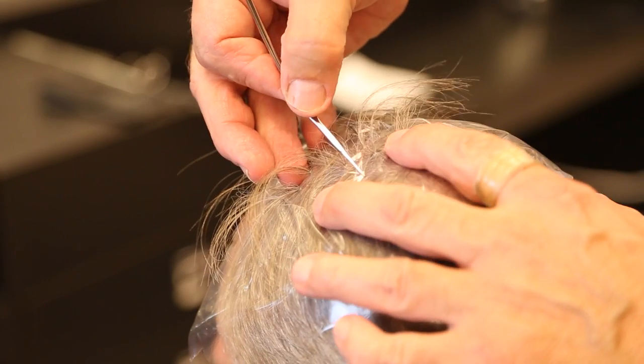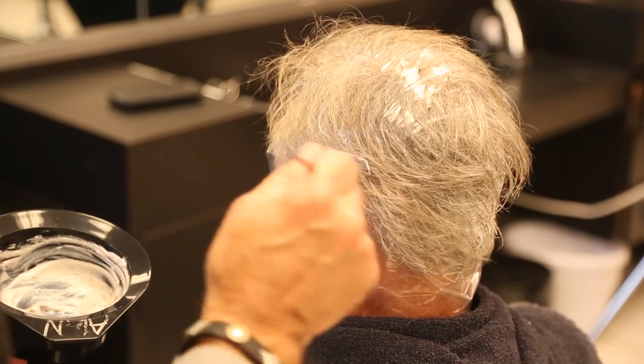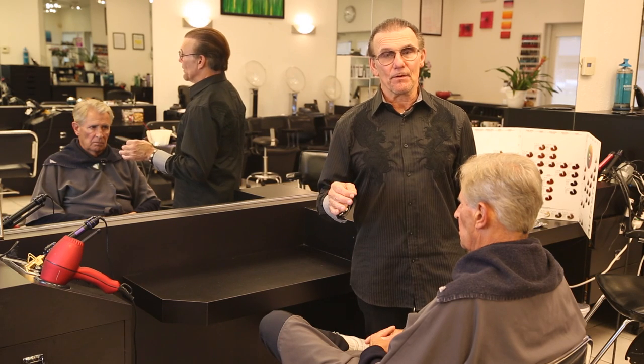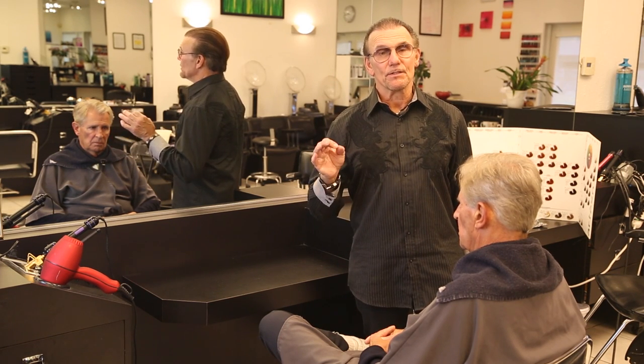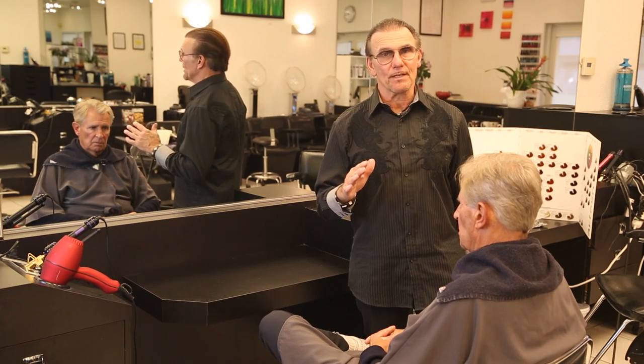Hi, I'm Alan David and today I'm going to cover how to use temporary color to cover gray hair. I tend to use temporary color to cover gray hair mostly on men because men don't like people to know they color their hair, and so the temporary color slowly but surely washes out.